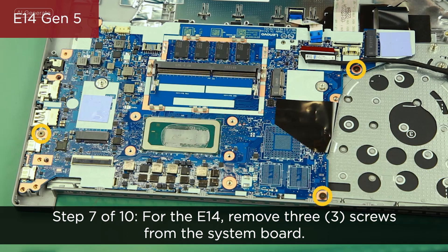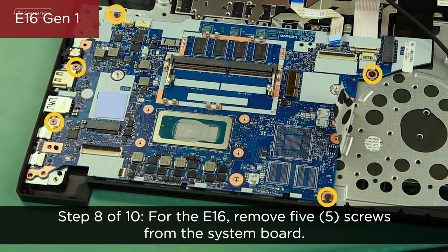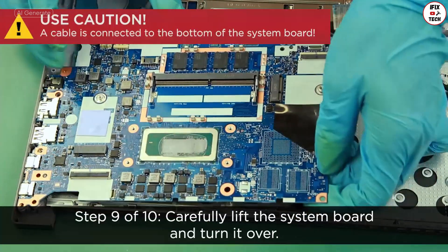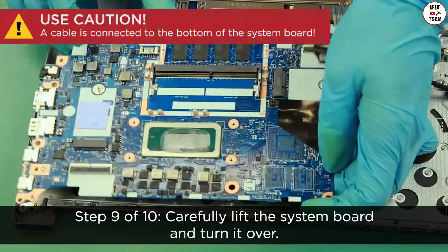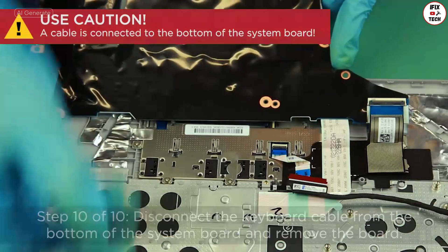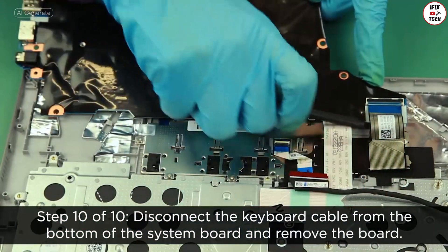For the E14, remove three screws from the system board. For the E16, remove five screws from the system board. Carefully lift the system board and turn it over. Disconnect the keyboard cable from the bottom of the system board and remove the board.